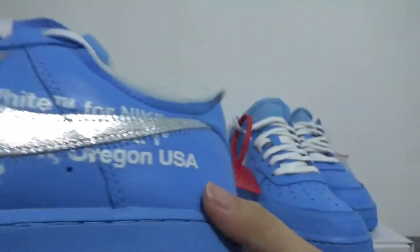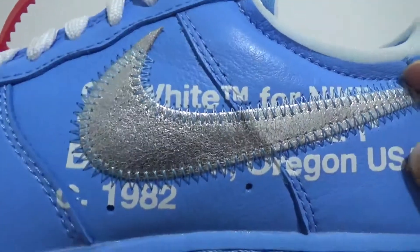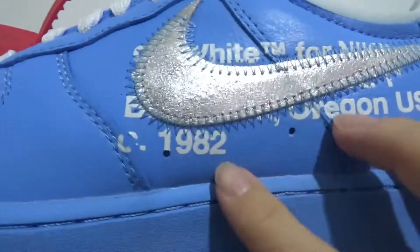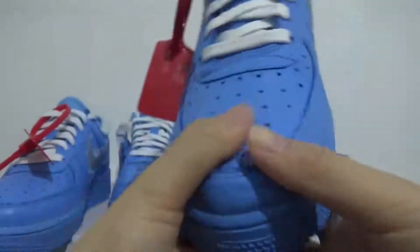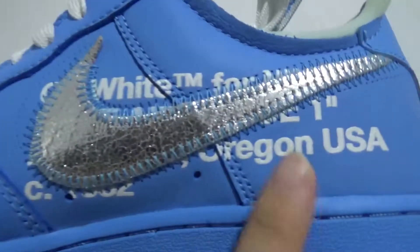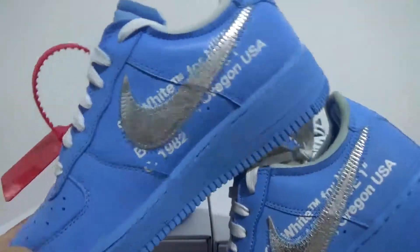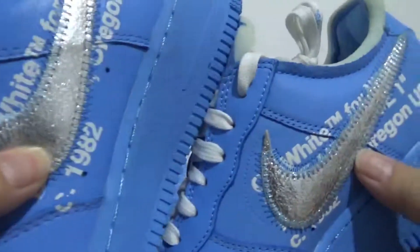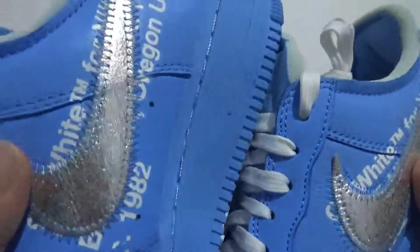Going ahead from this side, you can see the lettering on the white section for Nike. The color of the Nike lettering on the real one and the replica are the same. You can compare them — the shape, the workmanship, and every detail is totally the same.